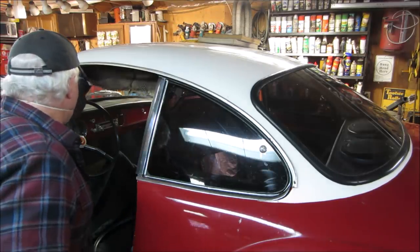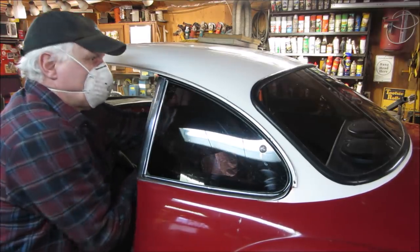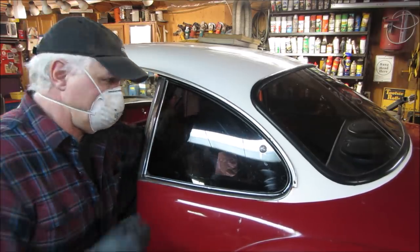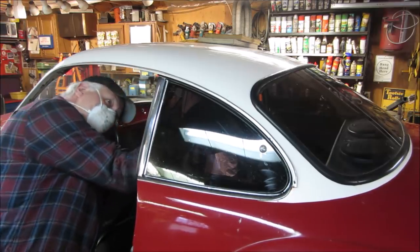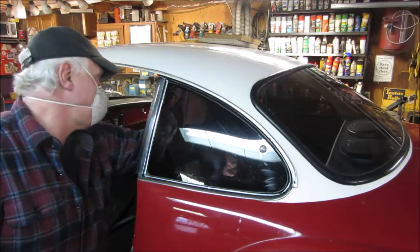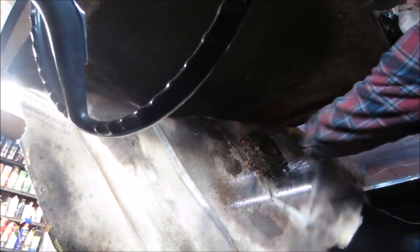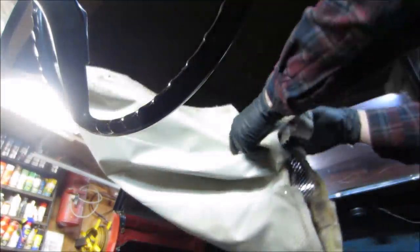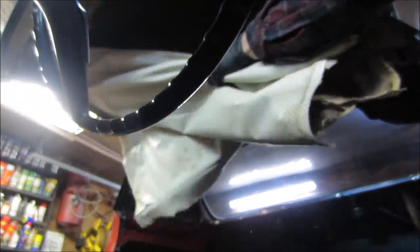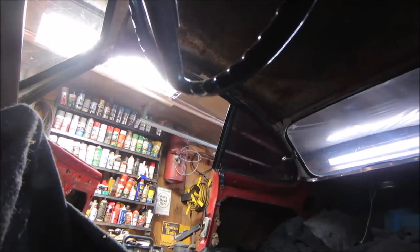Shall we just rip it out? One more rod. Last one. The bow is for the ceiling. See if I can prop you up inside. Let's see if you can get up the headliner. It's not much of an area that wasn't pissed on.